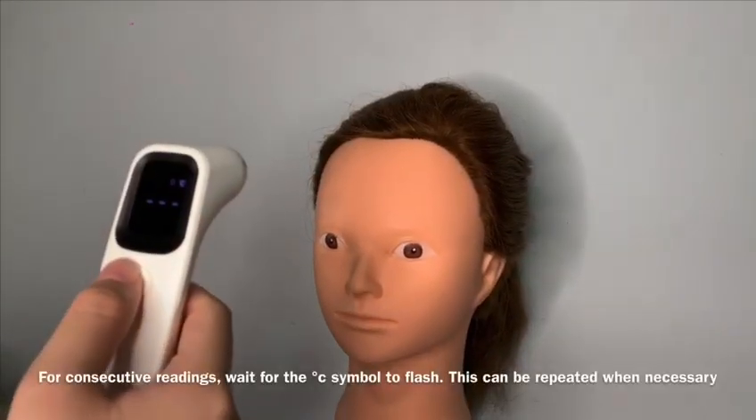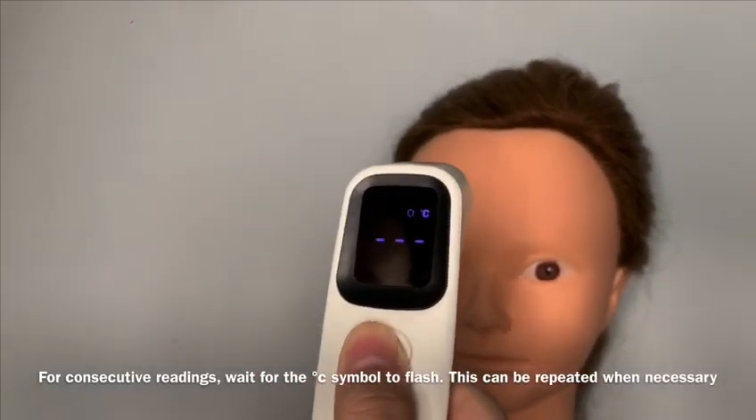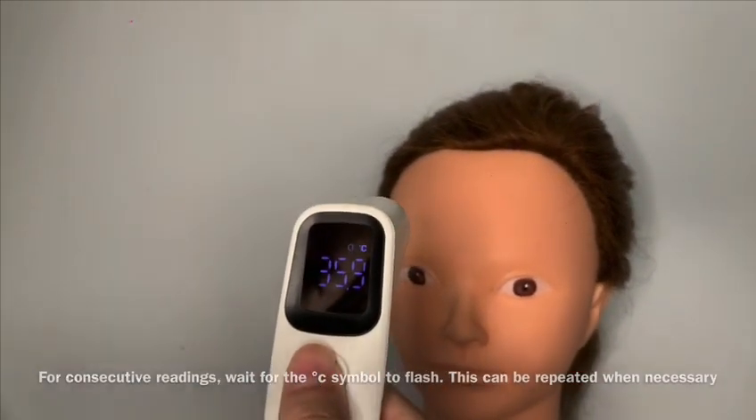For consecutive readings, wait for the degree Celsius symbol to flash. This can be repeated when necessary.